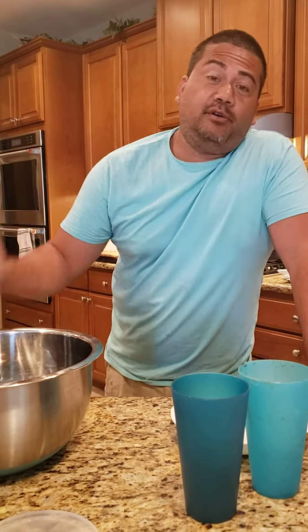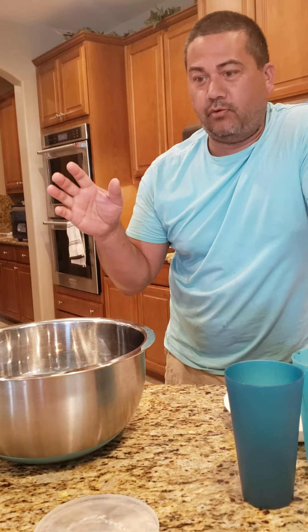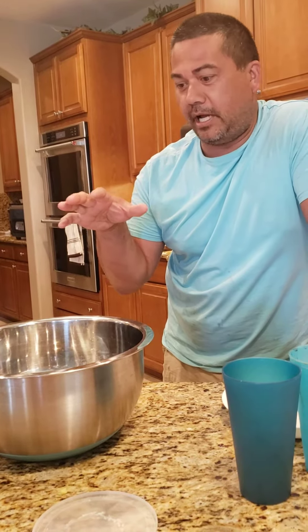Hi, Tim and Matt here with another how-to in two, because who wants to watch a 20-minute video on how-to? So today we're making pie crusts, and I've made pies before, but I don't think I got a good recipe for the pie crust.